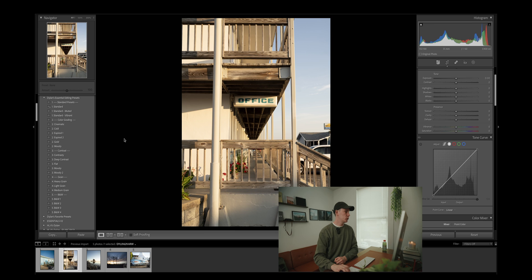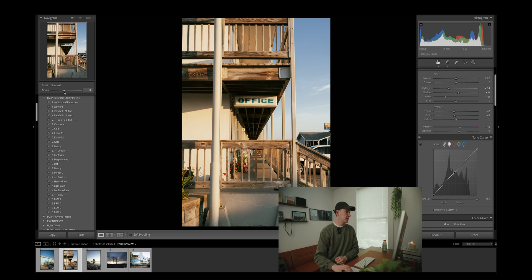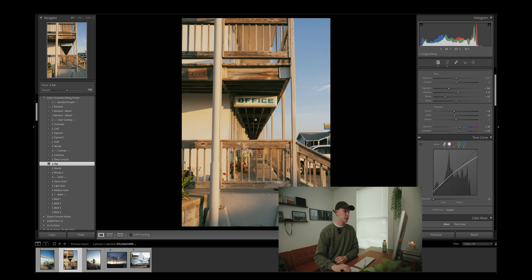A lot of people tell me that my editing style looks a lot like Portra 400 or Cinestill 400D. Personally, I don't really think so, because my goal is not to replicate any specific film stock — that was never my intention. I just want my photos to have a film-like, timeless look. Let's go to the next image, apply my preset at about 80, apply the flat contrast, and you'll notice that we maintain some of the detail in the shadows on this wood.